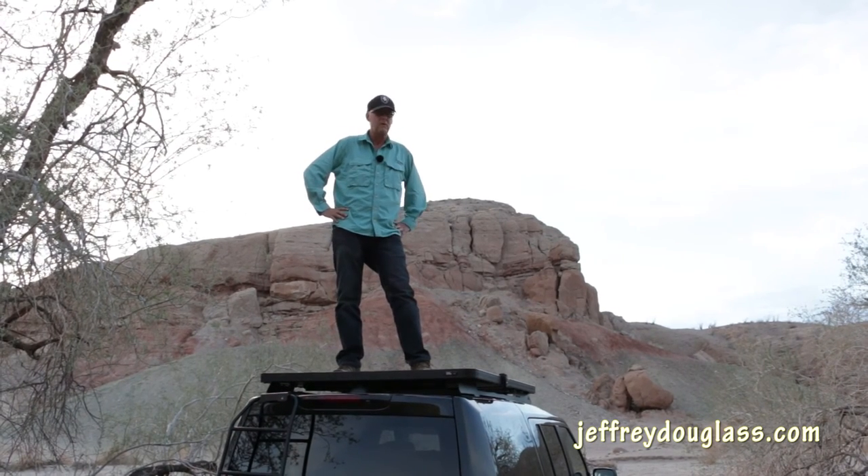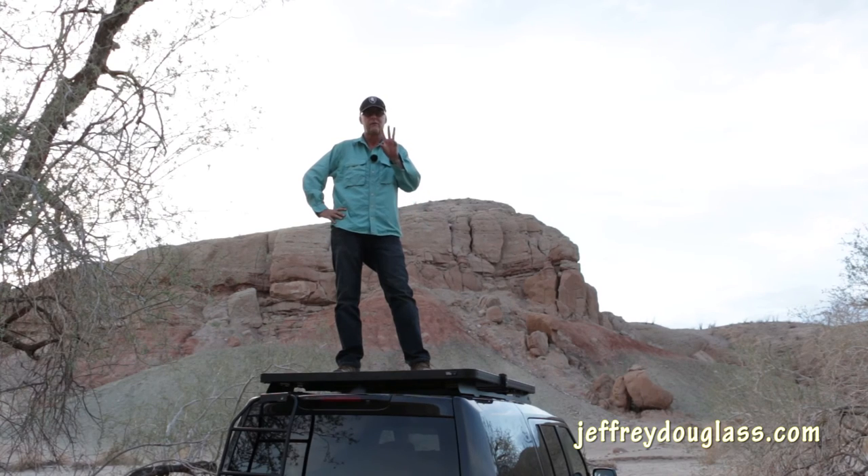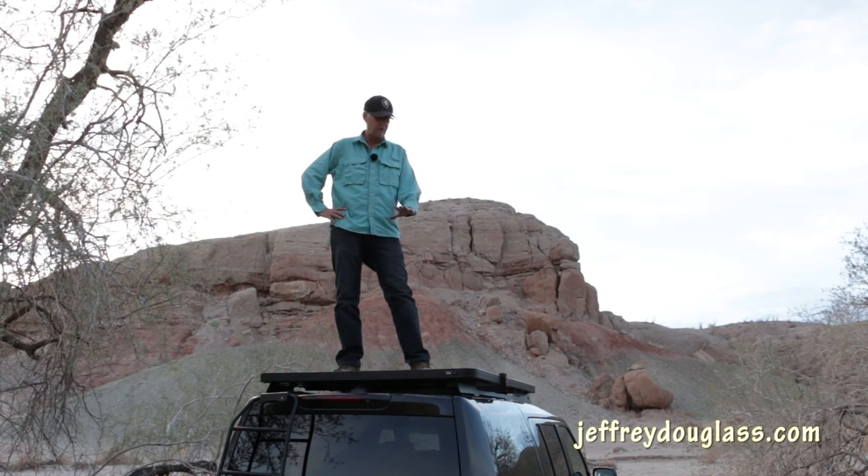One thing about the LR4 is there are three sunroofs on the car — the only one that actually opens is the front one. What we've done is put pretty much solid slats towards the back of the rack and opened it up towards the front. This rack does not run the full length of the roof, so the front sunroof is still open space, and that's the way I would have liked to leave it at this point.